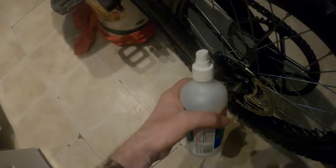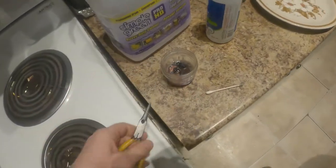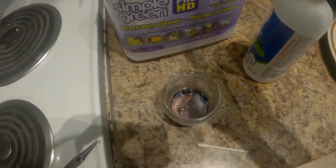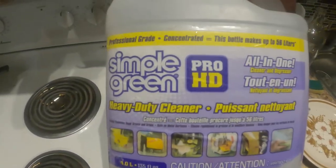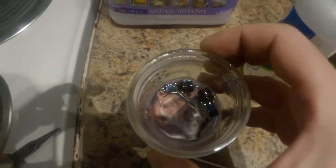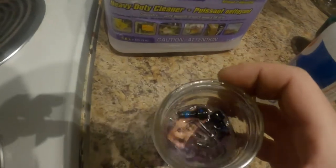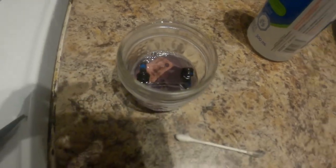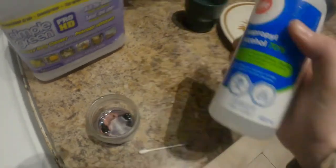It might help to spray some rubbing alcohol on them. Use a pair of pliers to get them out, put them in a little dish. What I like to use is Simple Green degreaser. Now if you go to the bike shops they might tell you not to do this, but trust me it'll be fine. Throw your brake pads in there and just let it sit for about 20 minutes to half an hour.